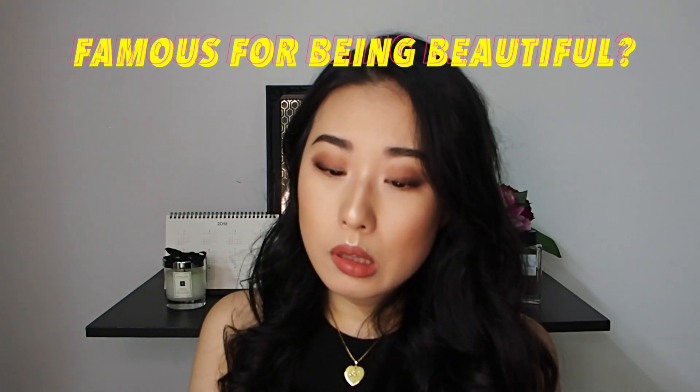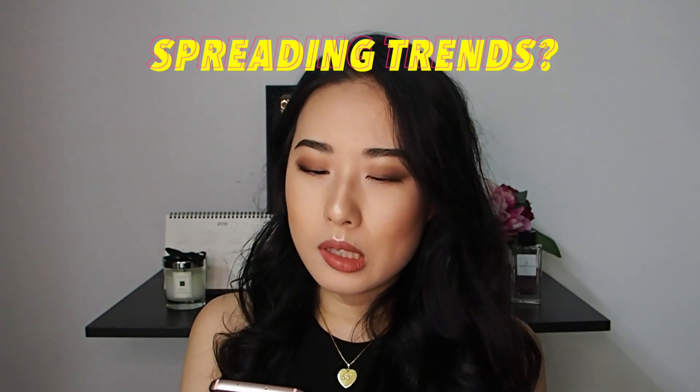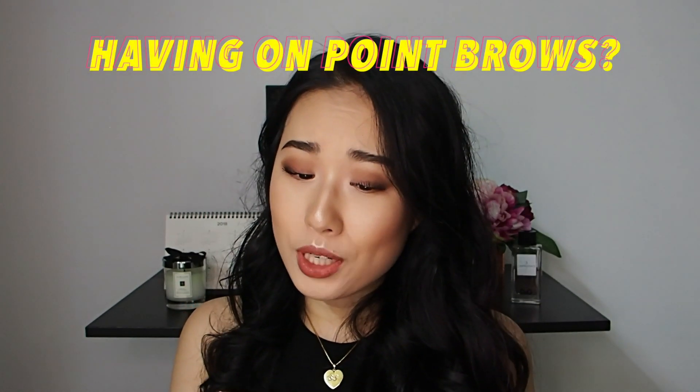Famous for being beautiful — not really, I don't think so. Spreading trends — not too sure about that. Having on-point brows — do you see that? A baddie is a girl who is always on fleek. Her makeup is effortlessly flawless. Is it flawless today? Actually my skin is not flawless today — I've got a lot of small bumps. A baddie will usually follow the basic clothing colour schemes of nude, mauves, beiges, plums and browns. Her style is a mix of classy meets badass.